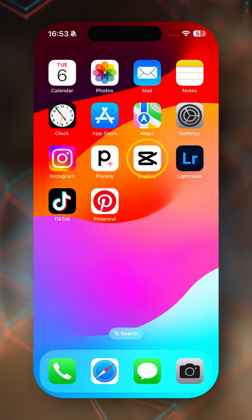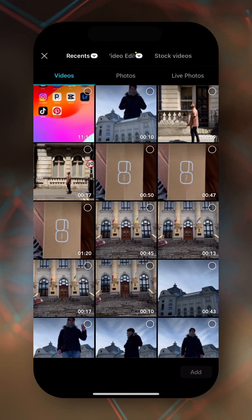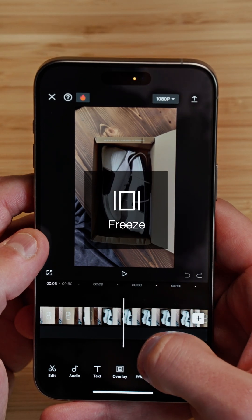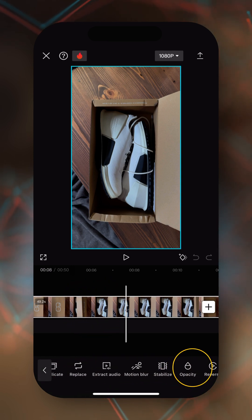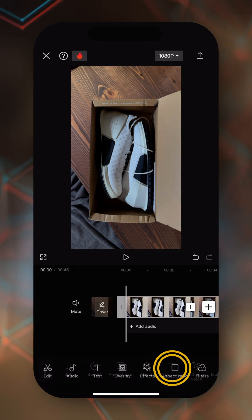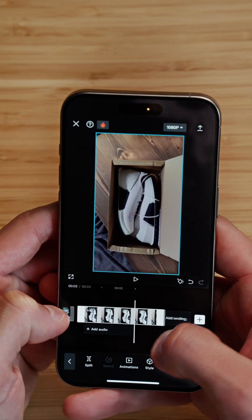Now it's time to edit. Let's open CapCut and start a new project. Import your clip. The first thing we need to do is create a freeze frame of the open box — tap on the clip, then tap on freeze. Then we can delete the beginning and the end, and make this clip a tiny bit longer.